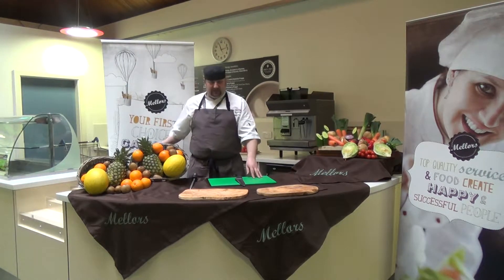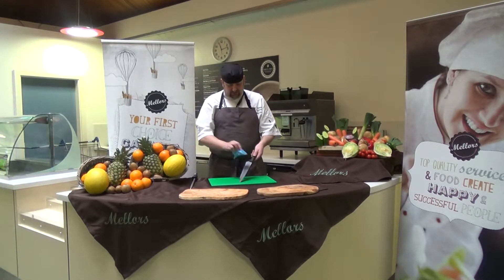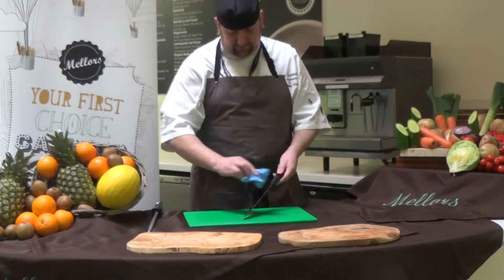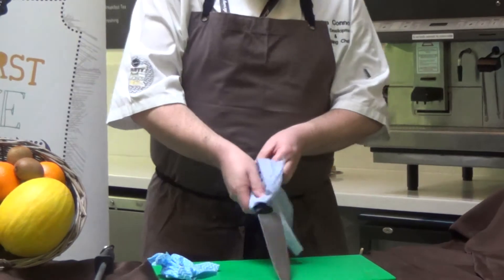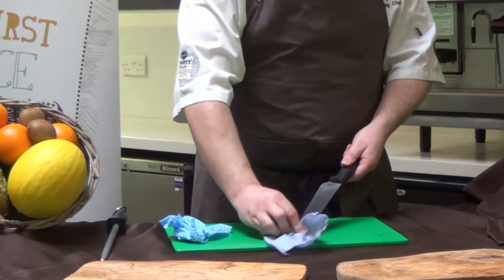So start with some nice hot soapy water. Hold your knife with the blade pointing down, wipe away, make sure we clean the blade thoroughly, then wipe the handle and make sure the handle is cleaned thoroughly as well. Then, using some blue roll, dry the handle so that it's safe and easy to hold, and then do the blade.